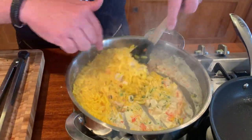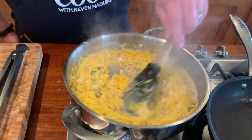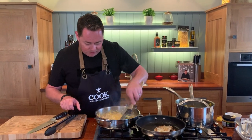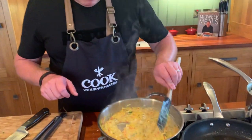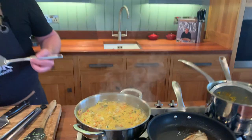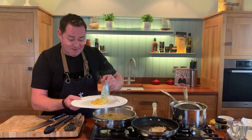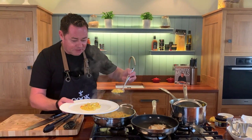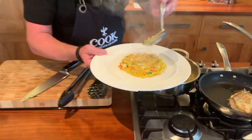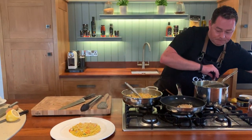Stir this through - in goes the orzo, scrape it all out and stir it through. Look at the color the turmeric gives it! This dish is showcasing two beautiful ways of cooking and serving wonderful haddock, but this orzo on its own is gorgeous. Look at the lovely color - it's keeping its shape. Switching that off - the turmeric is not overpowering, not too strong. The twins just adore this. You don't even need a sauce with this.